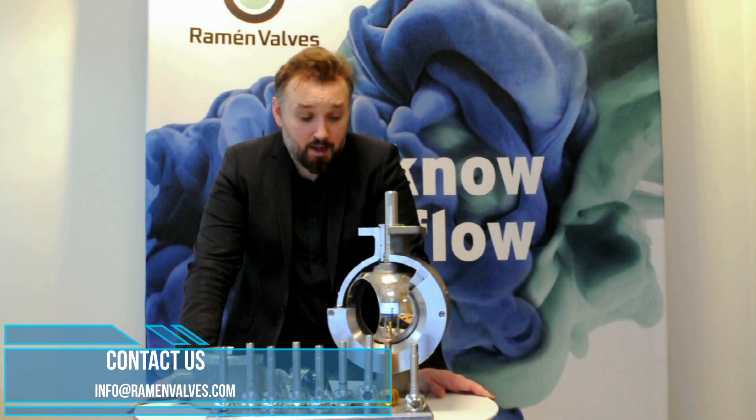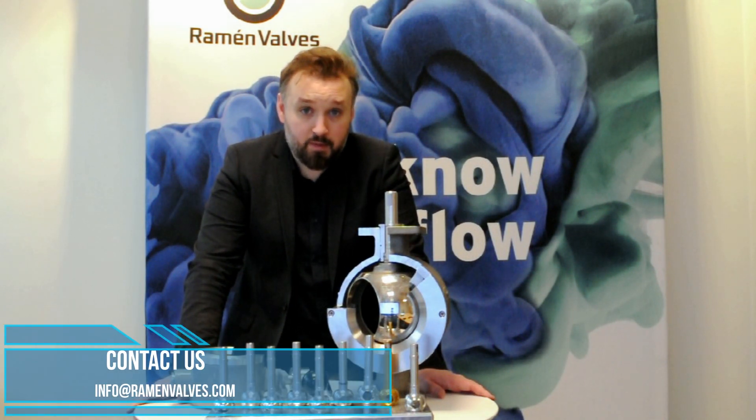Hello, I'm Stefan Lorchik. I'm Sales Manager at Raman Balve AB and I'm here to talk about the Raman ball sector valve.